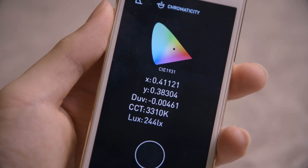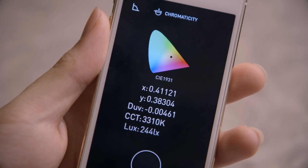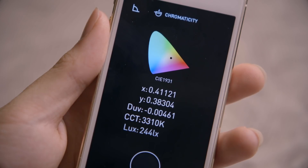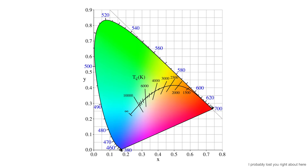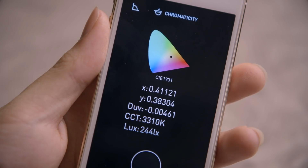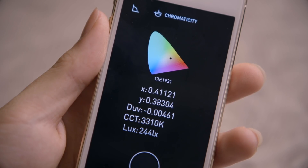Finally, we have chromaticity, which is a bit more of a geeky analytical mode — I imagine gaffers would be using this. It measures the color of your light source, but expresses it in X and Y coordinates that tell you where the light color sits in the CIE 1931 color space. It also gives you a delta UV value, which is how much of a shift the color has from the black body locus — the Kelvin path — a way of seeing how much tint shift there is. It also displays the CCT, the correlated color temperature, and the luminance value in lux.